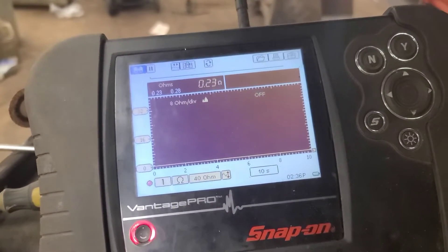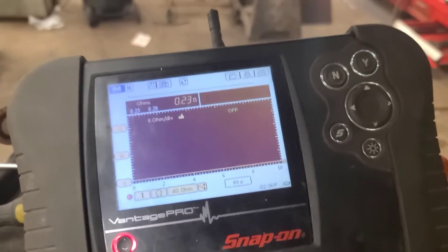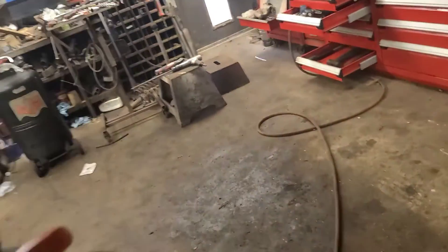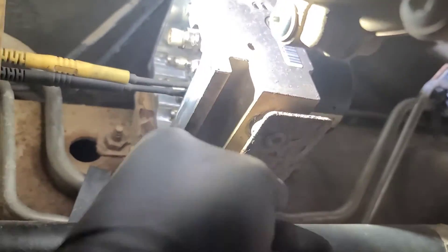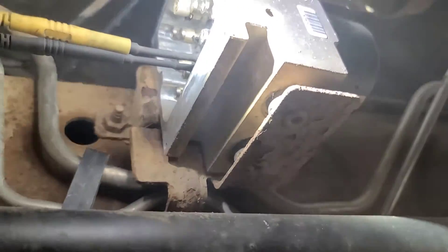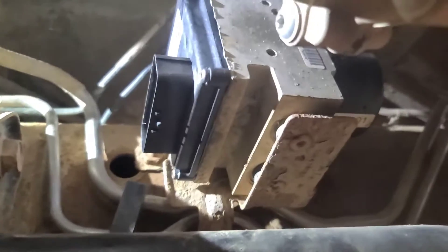I read 0.23 ohms across it, so it's pretty low, but it is an electric motor — it's not open across those two leads. I've got the mating surface cleaned off and I can't see anything else wrong, so we're going to go ahead and install the module and see what happens. There's the module reinstalled.